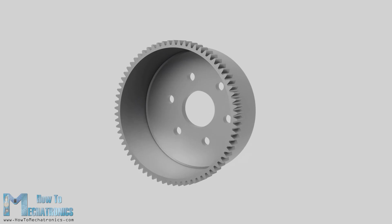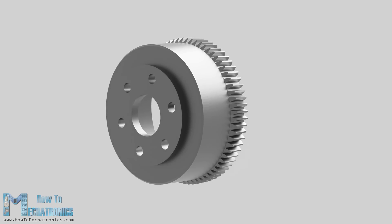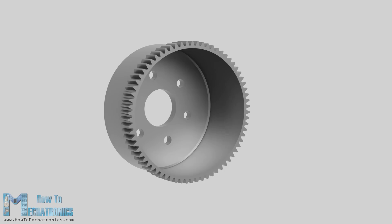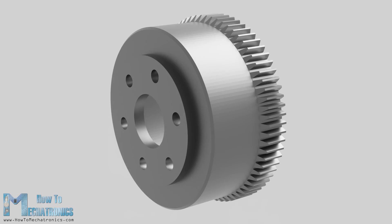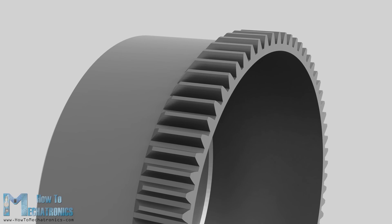The flex spline has a form of cylindrical cup and it's made out of flexible but torsionally stiff alloy steel material. The sides of the cup are very thin but the bottom is thick and rigid. This allows the open end of the cup to be flexible but the closed end to be quite rigid, and therefore we can use it as an output and connect the output flange to it. The flex spline has external teeth on the open end of the cup.